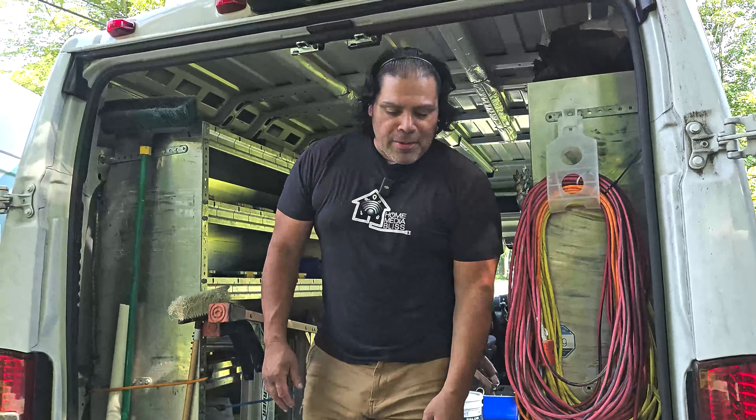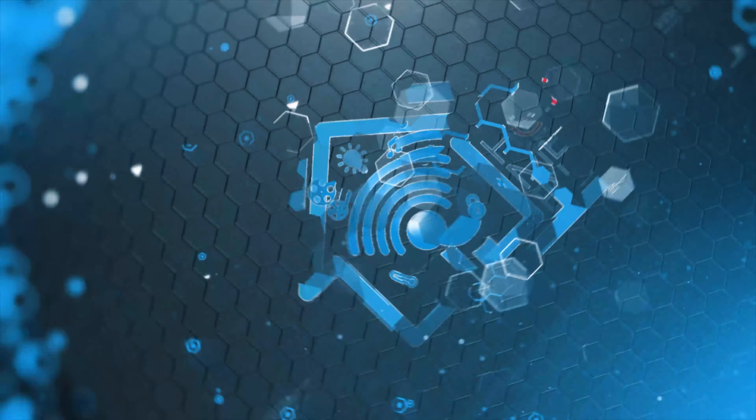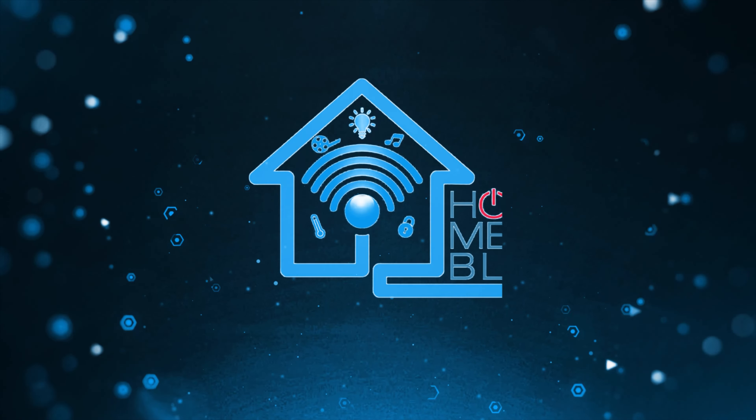Hey there crew, welcome back to another Home Media Bliss video. Today we're gonna be wannabe landscapers. Welcome back — thanks for tuning in. In the early stages of our channel we put in a very raw video on this particular house; it was an outdoor audio video, kind of me on the camera just taping it. But we are back on this very site where, for this client, we have installed many things such as audio, Wi-Fi, TVs, and many other things. So today we are landscapers, as I said.